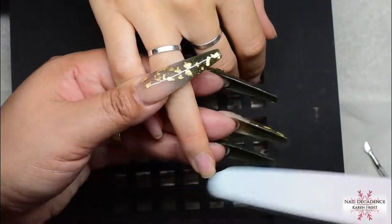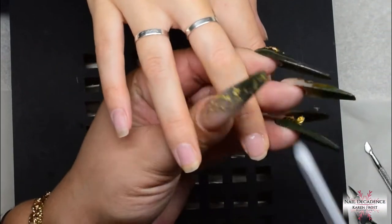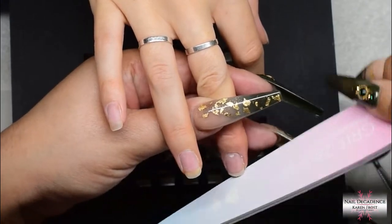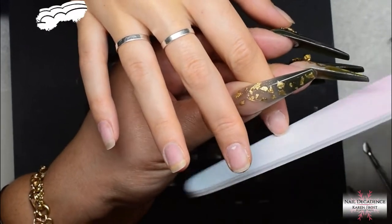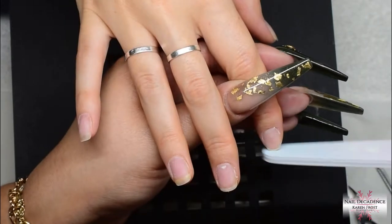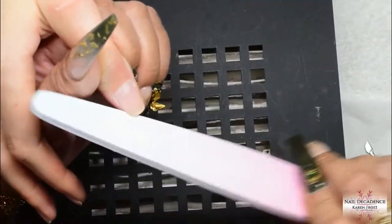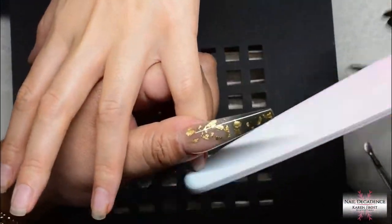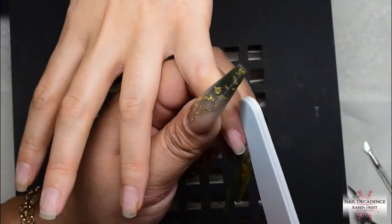Now I'm just going to shape her free edges. I'm using my SPD London file — it's a nice soft file for the natural nail. You will notice that some of her nails are shorter than others. She didn't want me to even them out; she wanted to keep the length of the longer ones. I would have preferred to even them up but she didn't want it. I put a notation on screen just in case because not everybody puts the sound on, and I don't want comments asking why they're all different lengths. It's personal preference — what the client wants, the client gets.